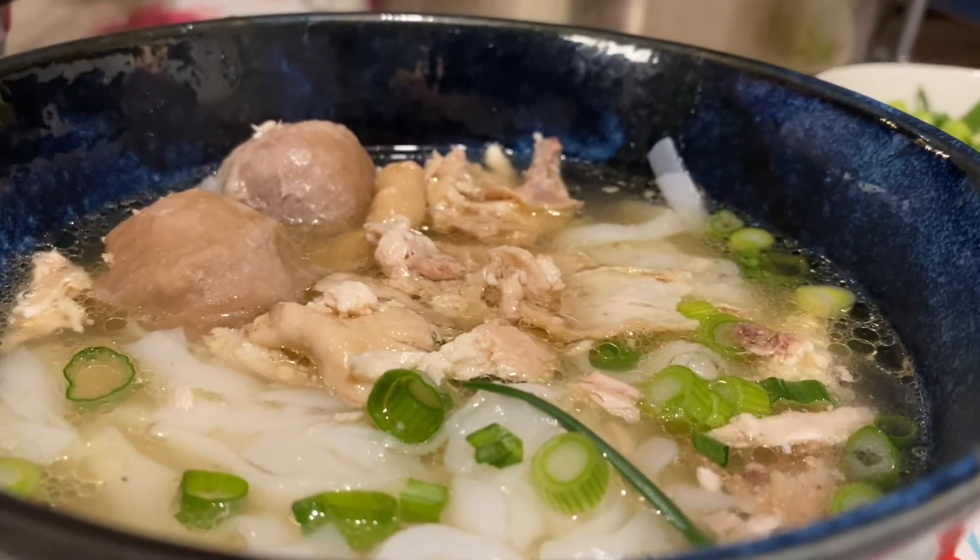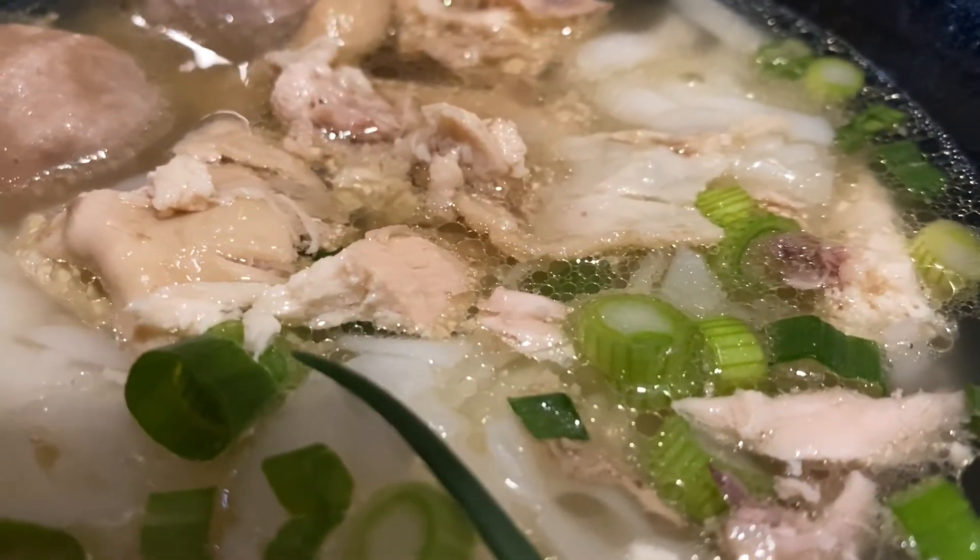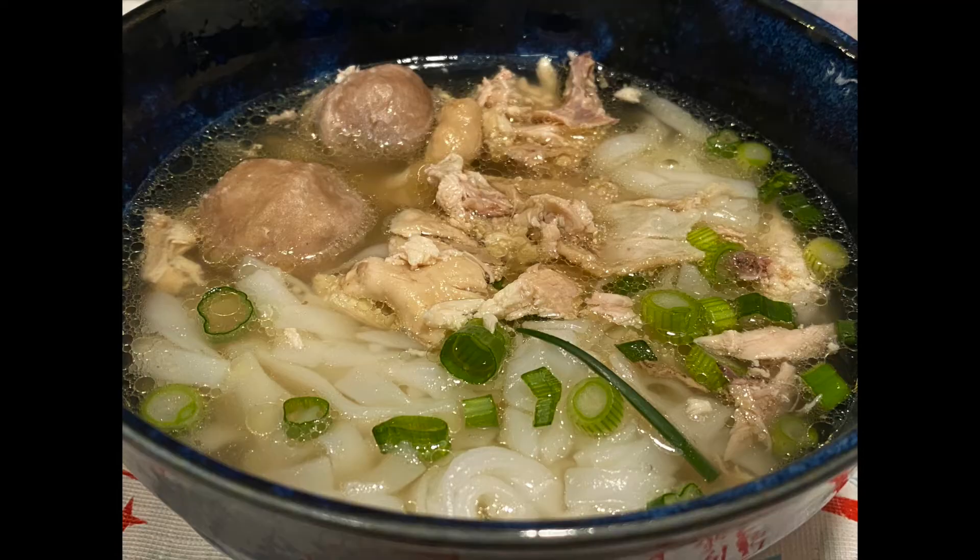We absolutely love chicken pho — a great choice for a cold winter snowy day. Two hours well spent, gotta go eat, catch you later.